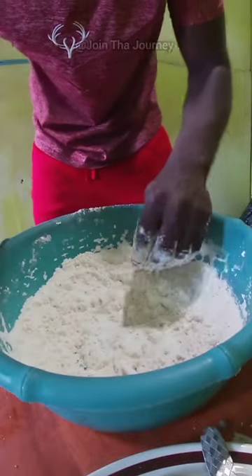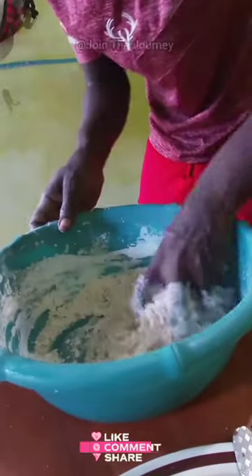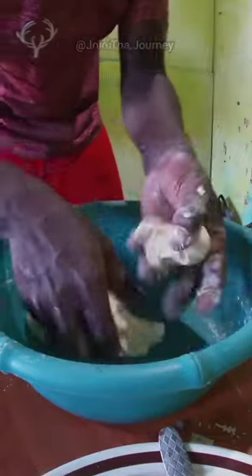Now it's time to start the nailing process guys — you have to take your time with it. Take my time and go and nail it. Now it's time to make our dumplings.